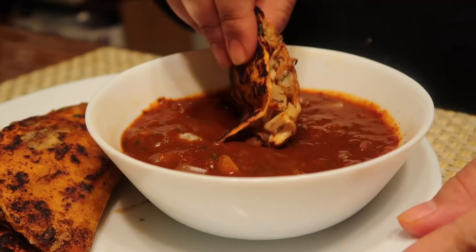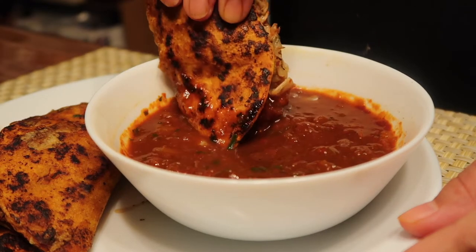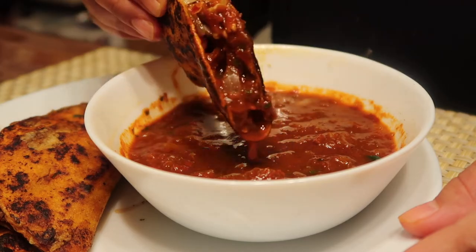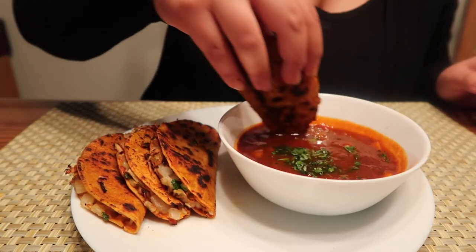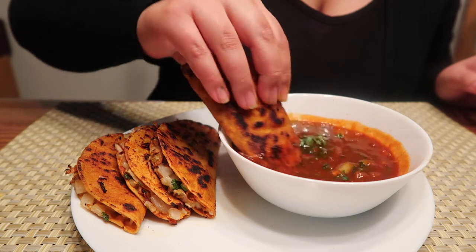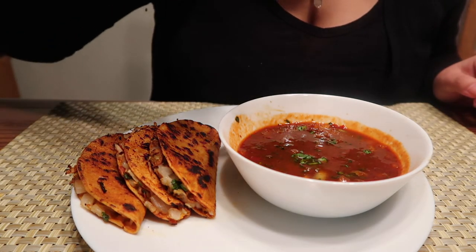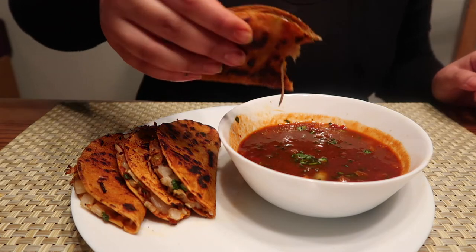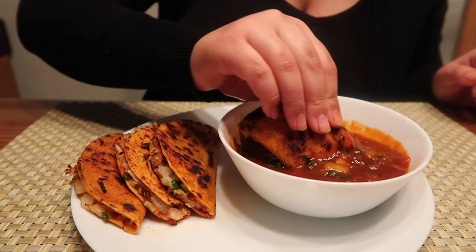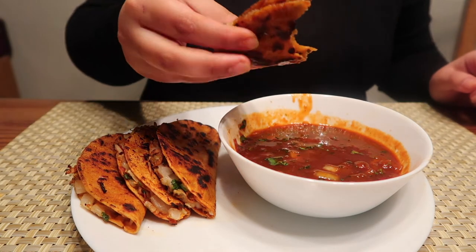When I decided to go vegan, I thought I would never have a quesabirria taco again, but boy was I wrong. I spent months trying to perfect this, bouncing back and forth from recipe to recipe, taking things I liked from each one. My boyfriend told me this is hands down his favorite meal I make, and he literally drinks the consomé after his tacos. Whether you're vegan or simply looking for a meat-free meal for Meatless Monday, this is the recipe for you.